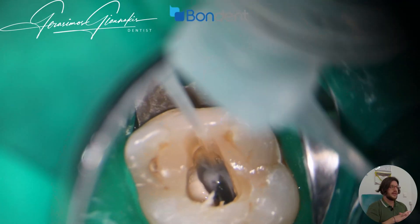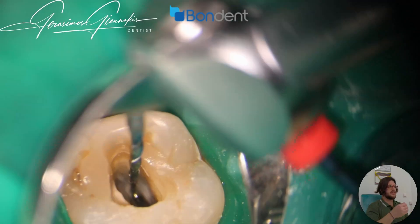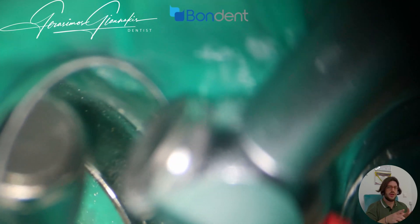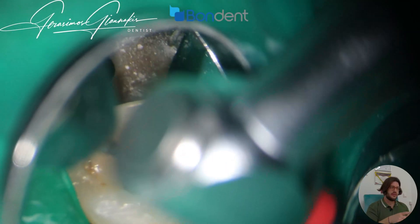Now again I can proceed with the pre-curved file, catching inside the canal. Because the handpiece has an integrated apex locator, when it has reached the working length, it will automatically stop and reverse.